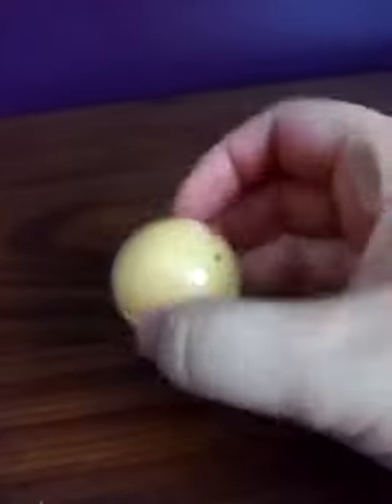This is the More Than Magic Mango Mash-Up Bath Bomb. This is the surprise that I found inside.